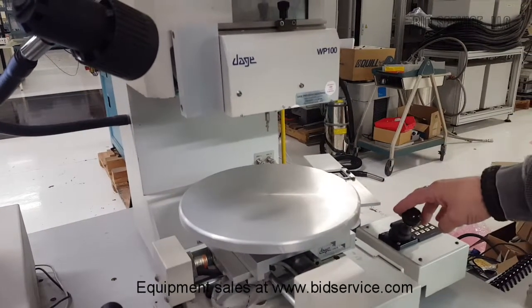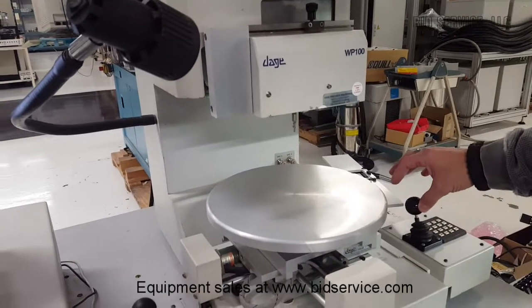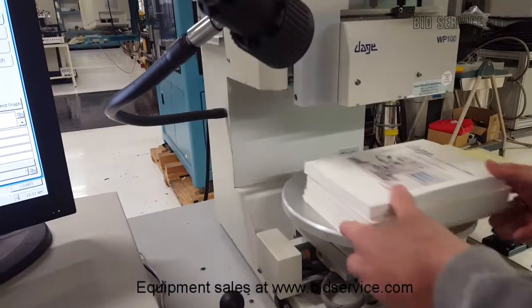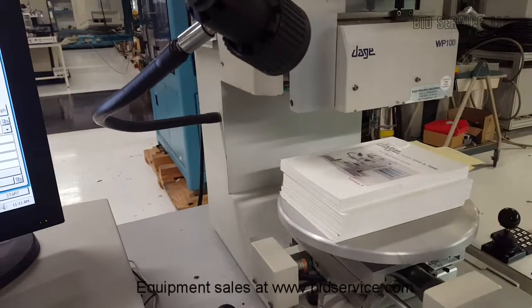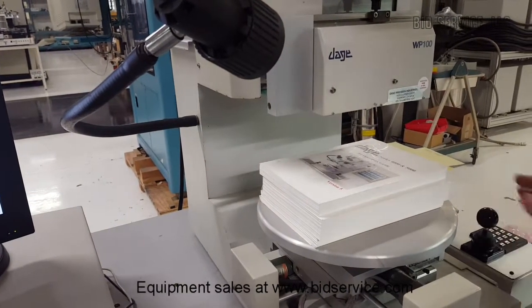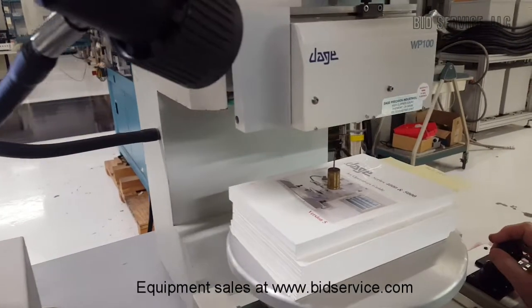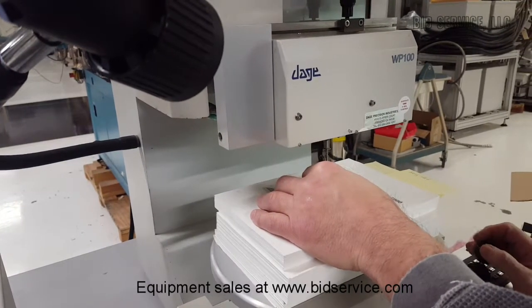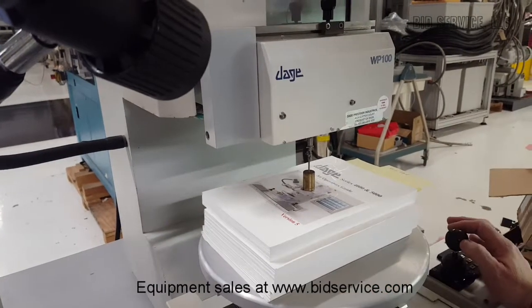Now you can adjust the wire puller up and down. We don't have a real bond to test, so I'm going to set up with a weight to simulate the situation. This is where the alignment of the tool and the device comes in. This isn't really a hook — I'm just simulating the situation.